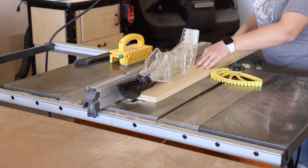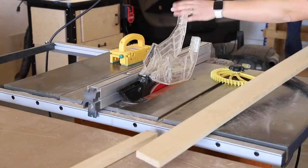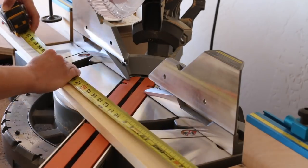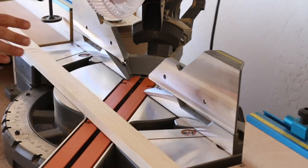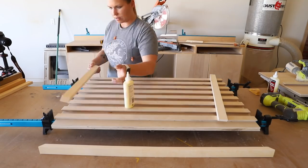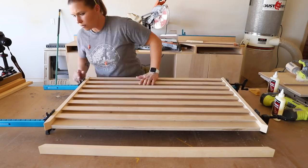To make up the frame around the wall unit, I ripped 1x2 boards down from a scrap 1x6, then took them to my miter saw to cut the mitered corners. I glued and clamped the frame pieces in place, then attached them with 1.25 inch pin nails.